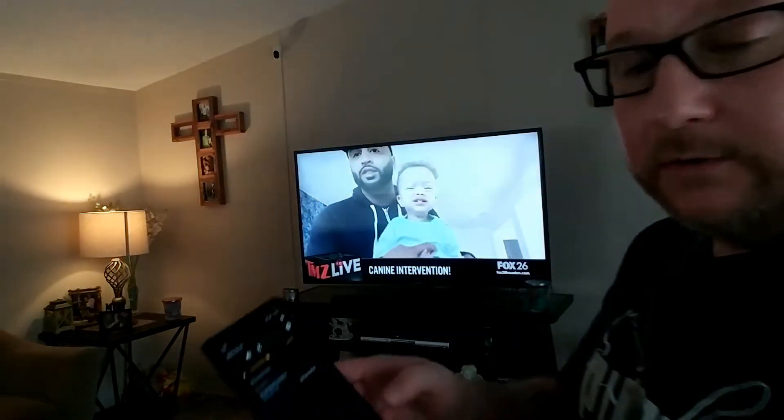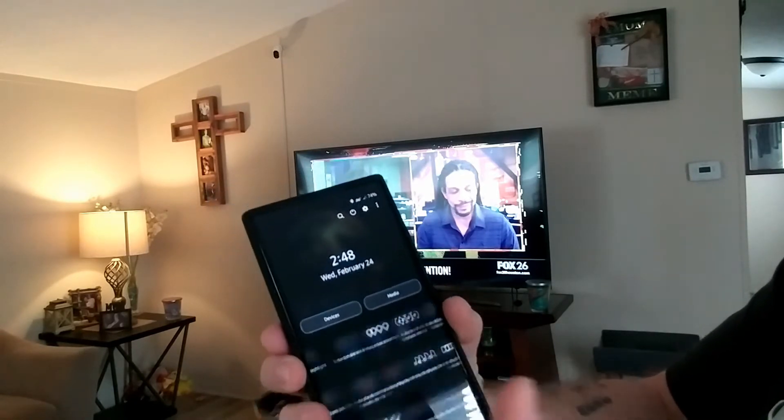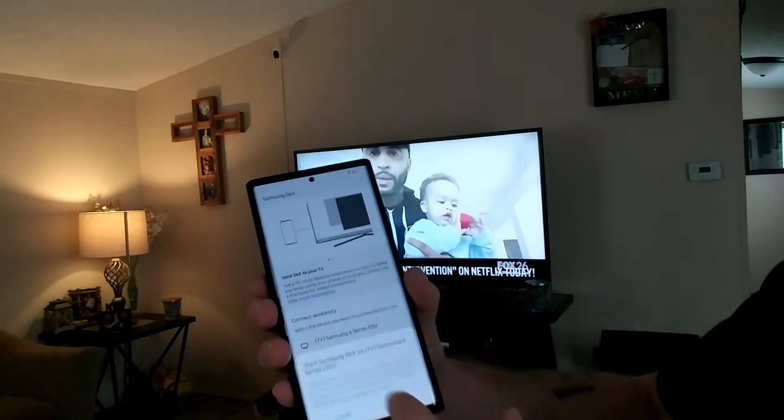Okay, so let's get this started. You have to have a Note 20 Ultra 5G in order for this to work — this is the only method that works on this device and it's all based on wireless. I do have cable through AT&T TV, and if you're familiar with Roku TVs and how you can cast from your phone to your television, this is similar. Let me unlock my phone — this is the Note 20 Ultra 5G. If you swipe down, you want to look for Samsung DeX. It says 'send DeX to your TV.' Right now it is looking for a possible connected device, which is my TV, Samsung 6 Series. I'm going to go ahead and hit Start Now.